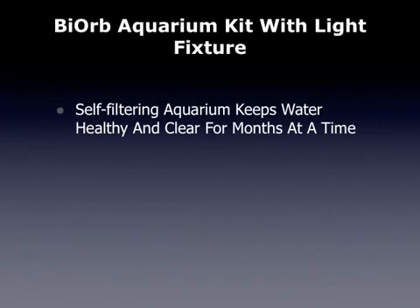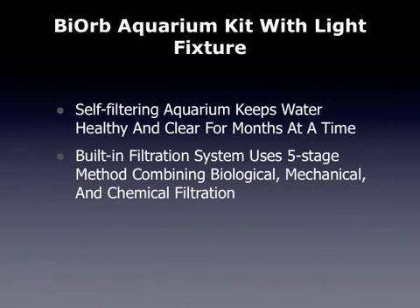This is a self-filtering aquarium that keeps water healthy and clear for months at a time. The built-in filtration system uses a 5-stage method combining biological, mechanical, and chemical filtration.